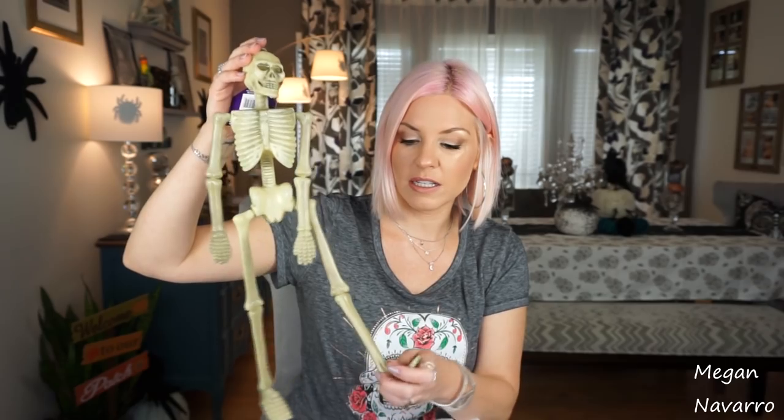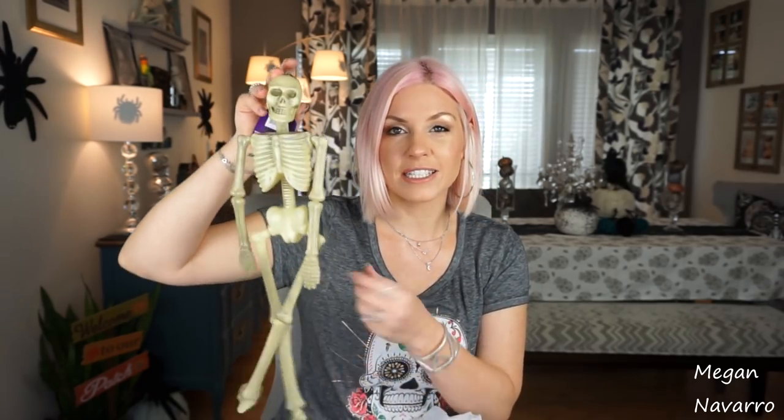I also picked up some Spanish moss. It's not really a DIY — I'm just mixing it with something for one of my Halloween decorations. I also picked up a couple of skeletons, two of them, to add around in a couple of areas. I'm not sure if I'm going to spray paint them or use them as is, but I figure you can just add a skeleton around to spookify the house. I think I'm going to paint them white — skeletons are white after all.